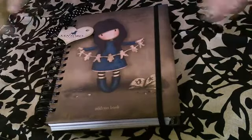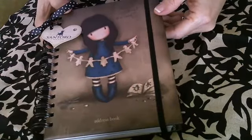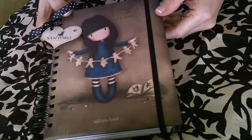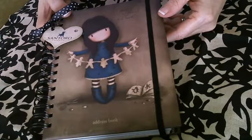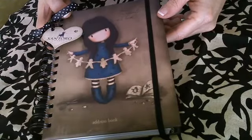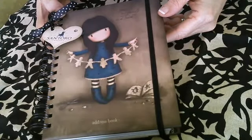Hi everyone, I wanted to do a quick video and show you the gorgeous address book that I have available for sale over on my blog, which is becauseeverypicturehasastorytotell.blogspot.com. I will have a link to it underneath the video as well so you can click to it.